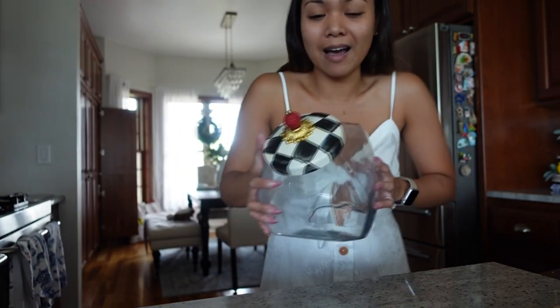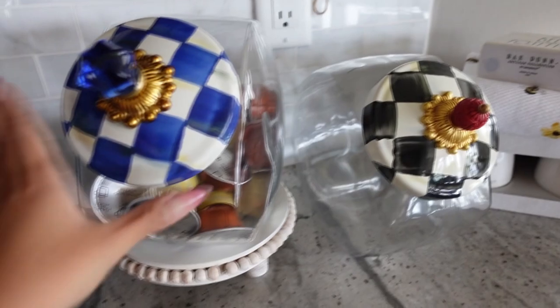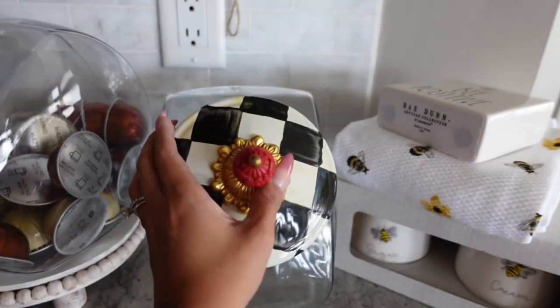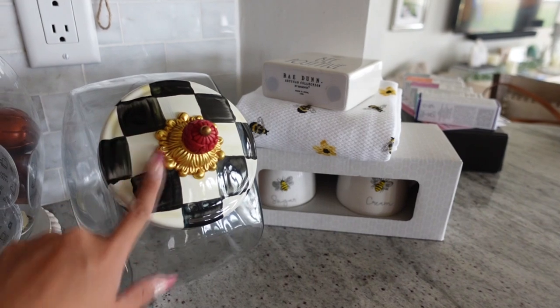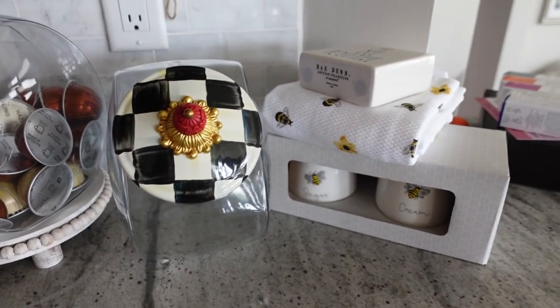This is so pretty. I'm going to put it in my pile. Look at that — oh, so pretty. I mean, I still really love the blue, that's my favorite. But this is just going to go so good with fall and winter. Can you imagine this with Halloween decor? And even Christmas decor, because of the red. Oh, it's going to look so pretty!